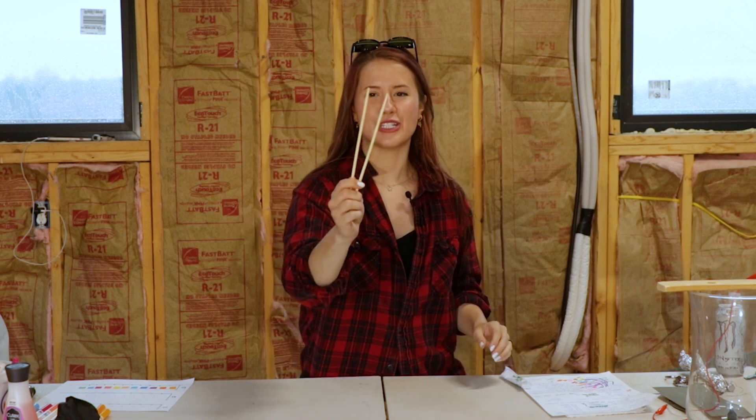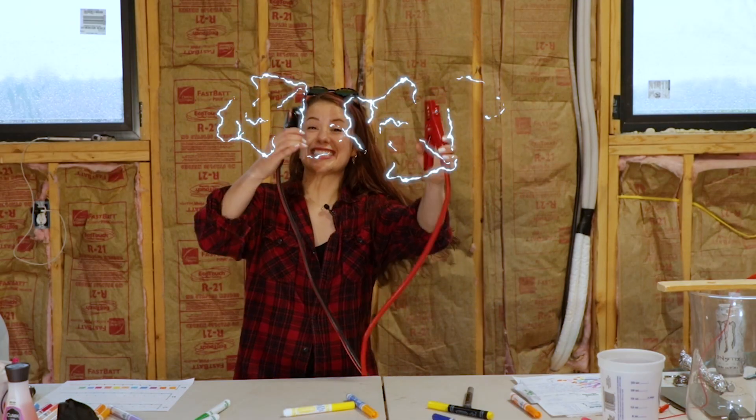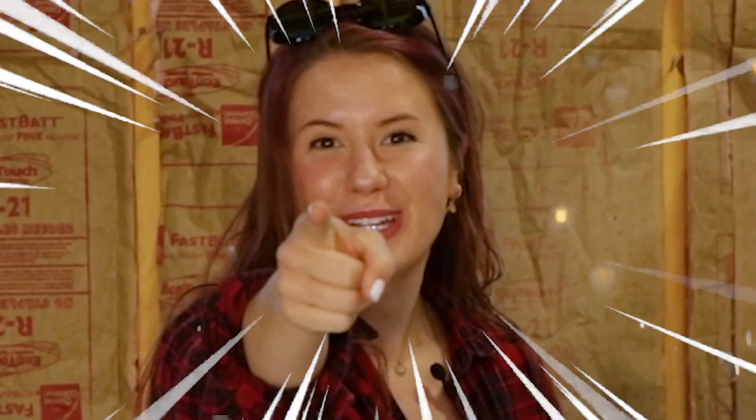Are you tired of wooden chopsticks from your local Chinese store? Do you like electricity? And fire? Then this is the project for you!